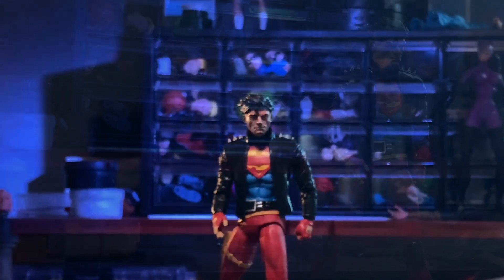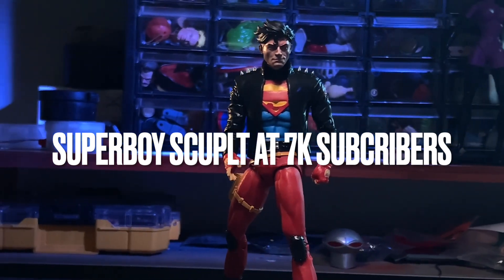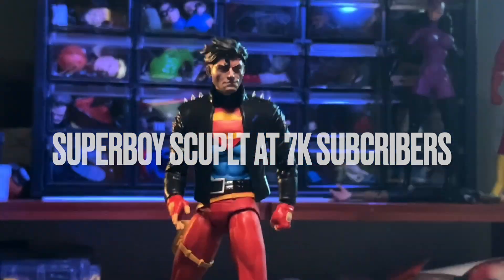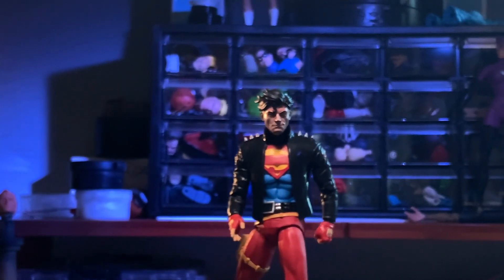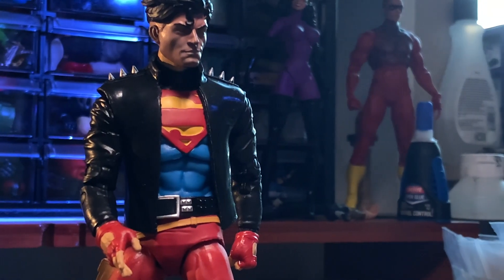Thank you for sticking around until the very end. If you want to win this Superboy Sculpt at 7,000 subscribers, you must be a U.S. resident to be able to participate in the giveaway. If you are looking for a Superboy Sculpt or you have the actual figure, then this is the sculpt for you. You'll have to like, comment, and subscribe, and of course we'll see you here next time.